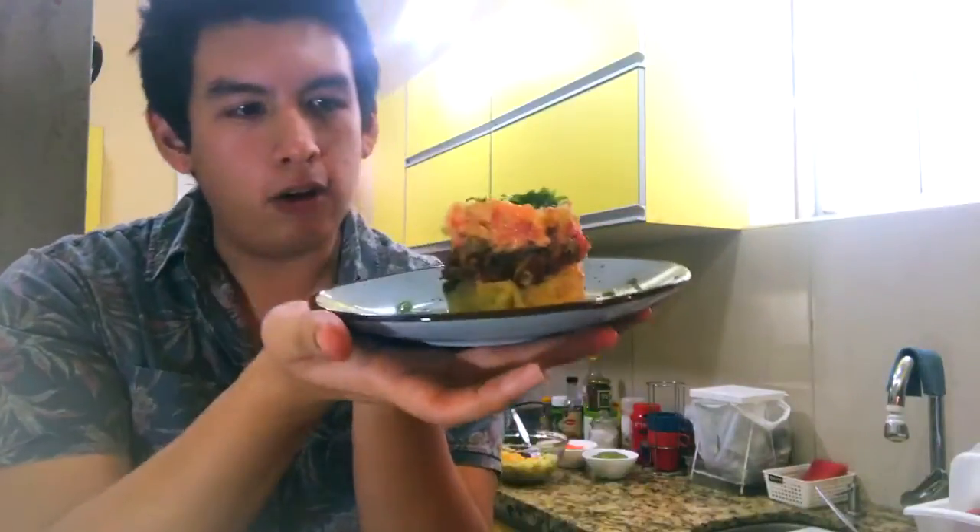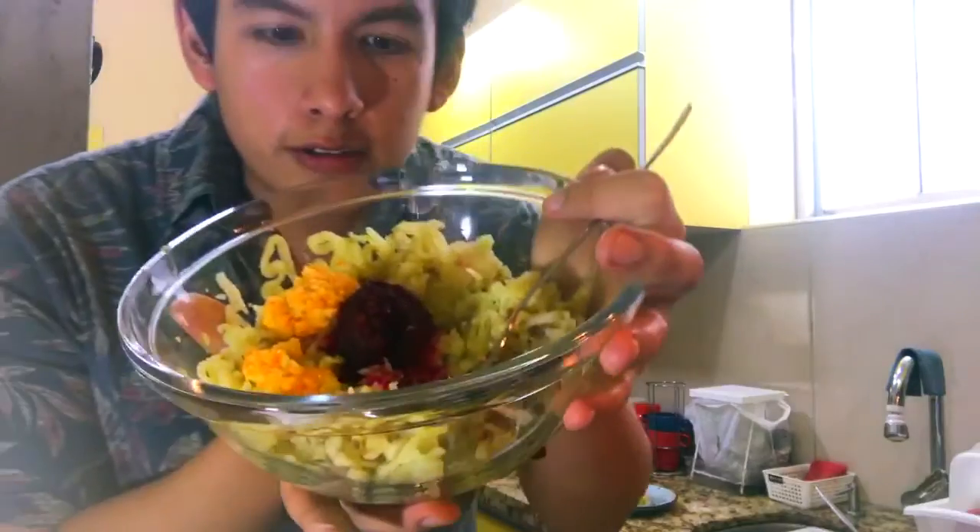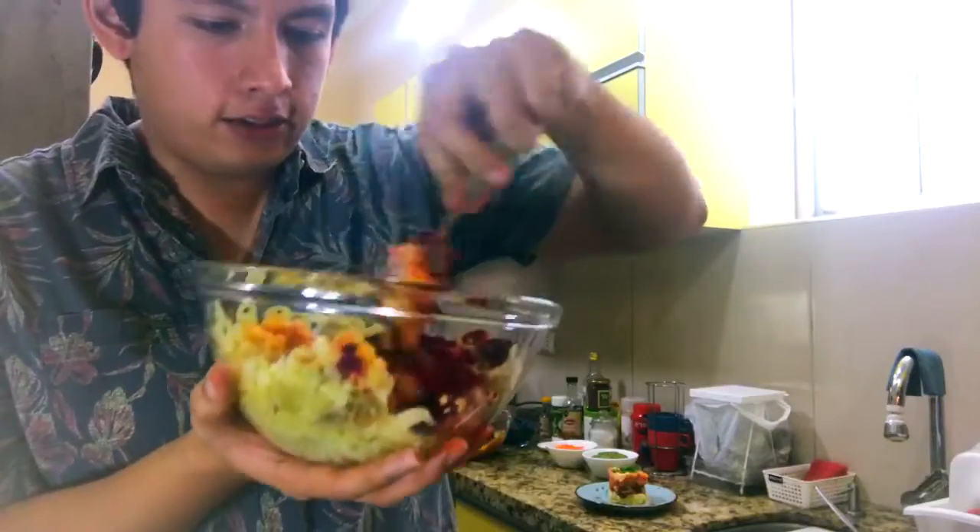You put it in the fridge for about 15 minutes because the potatoes are still gonna be warm. And you have a second one — you will see eventually that it's gonna turn pink.